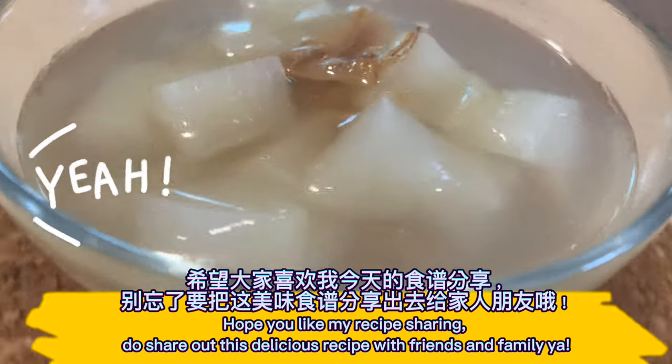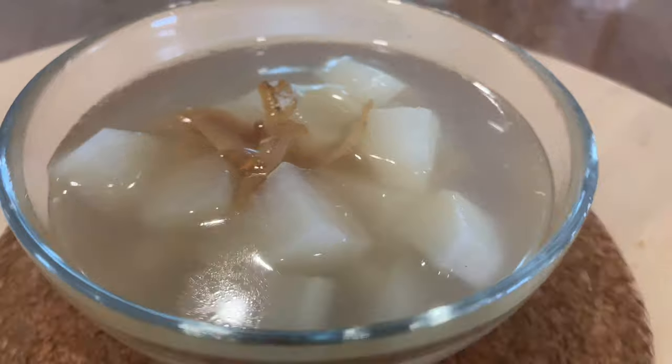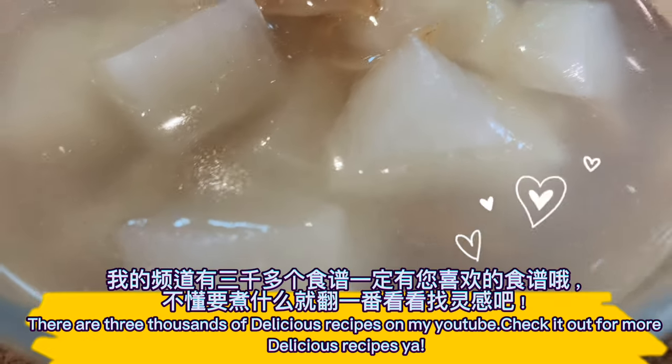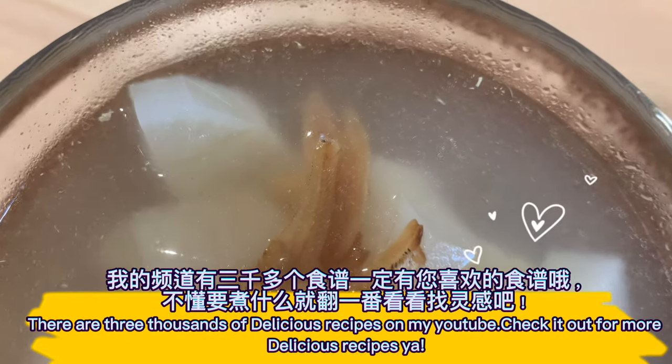Hope you like my recipe sharing. Do share this delicious recipe with friends and family. There are three thousand delicious recipes on my YouTube channel — check it out for more delicious recipes.